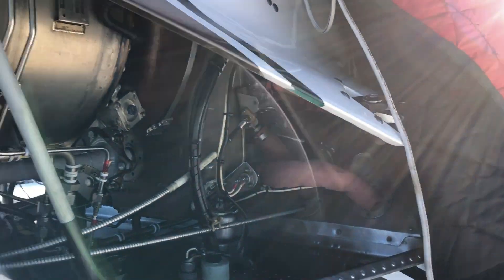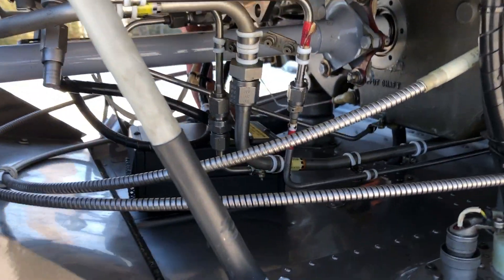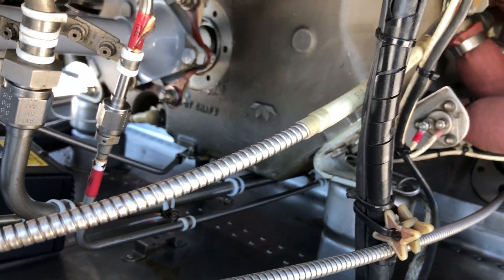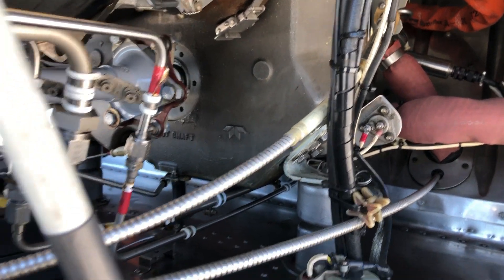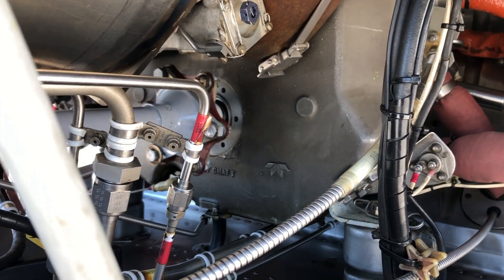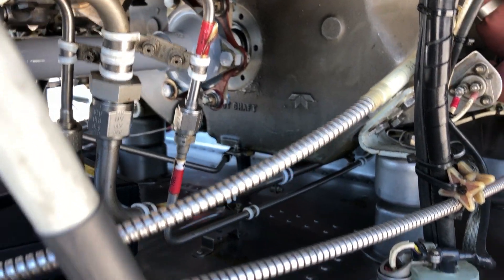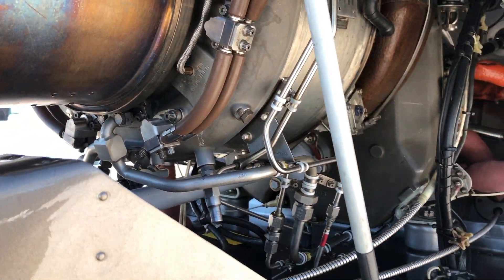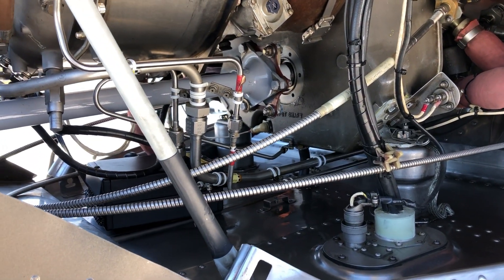This is the engine compartment on the back of the AS350 A Star BA. The second buddy heater is pointing towards the main gearbox of the engine, which has the oil sitting in the bottom, so we're pre-warming the engine to get it nice and warm and ready for when we go flying. The little electric buddy heaters are just doing their job for now.